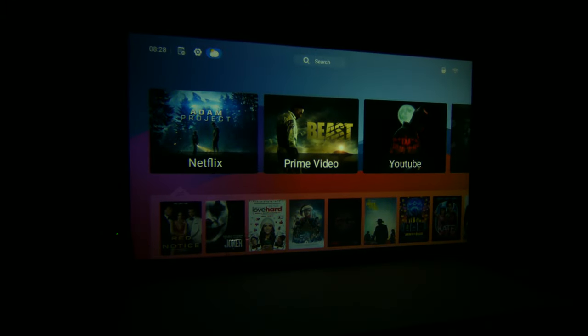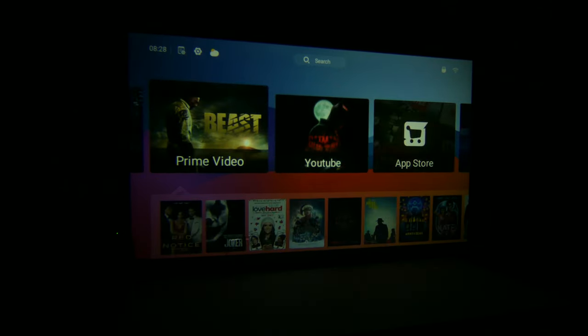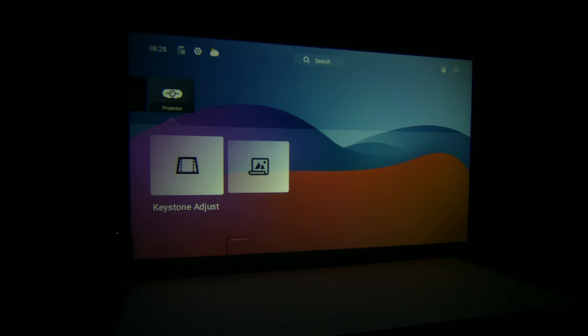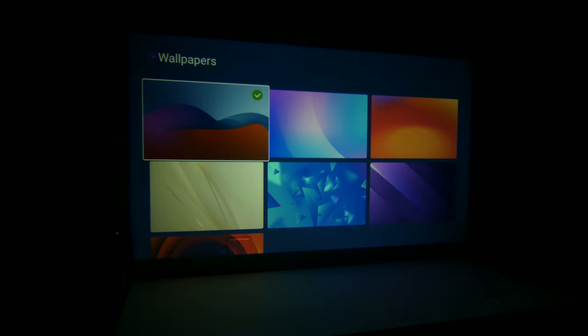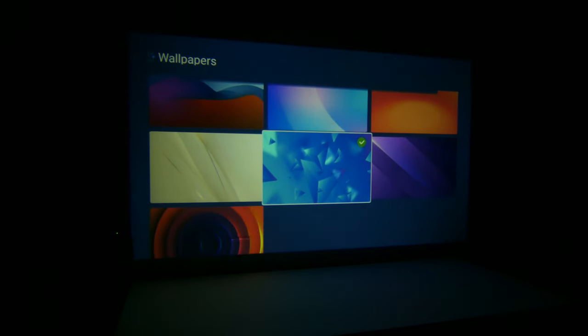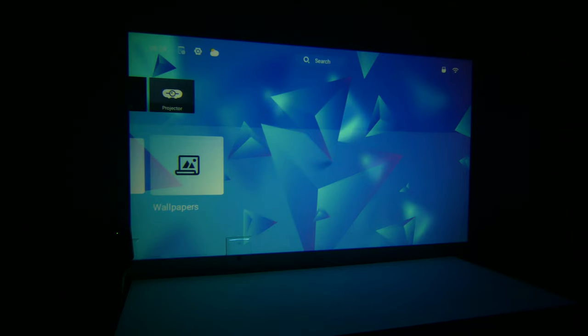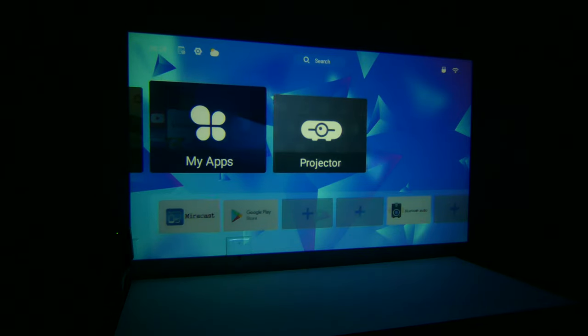This is your main screen. You're going to have some things pre-installed and ready to go, like Netflix, YouTube, and Prime Video. It does have its own built-in app store, but you also get access to the Google Play Store as well. This is running Android TV OS 9.0 with its own skin on top of it. You can change wallpapers in the background to make it your own. Under my apps you'll see things already installed, including Miracast, the Google Play Store, and Bluetooth audio.